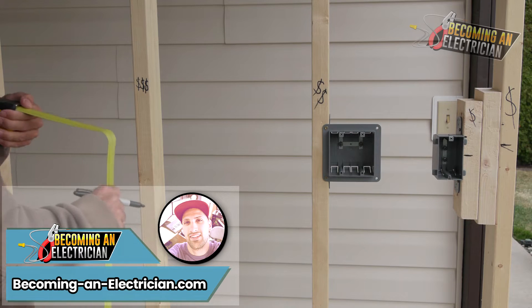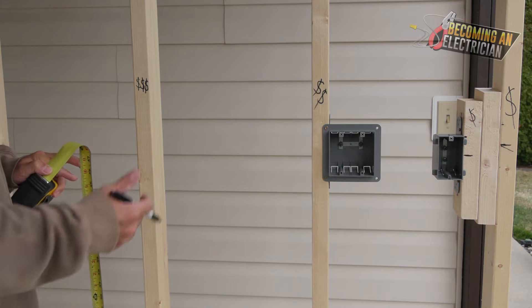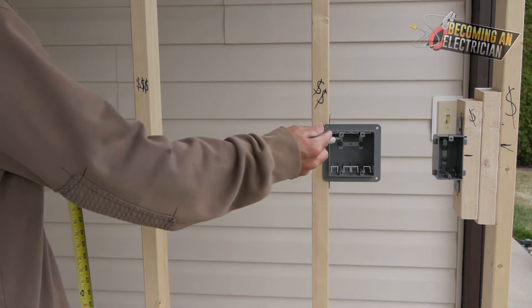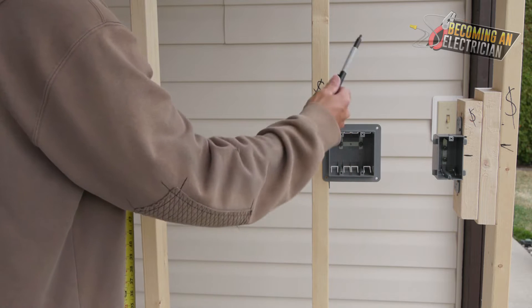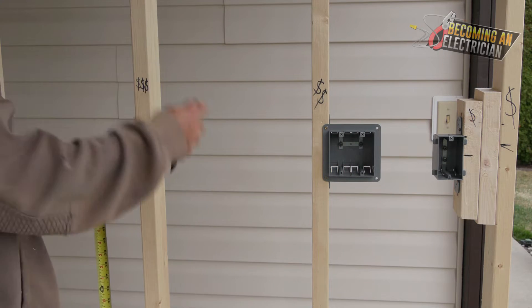Hey guys, Riley here from BecomingAnElectrician.com. Welcome back to the series — I'm roughing in as an electrician in a residential setting. We've already covered what a scab is, a single gang box, and a double gang box. Today we're just going to do a triple gang box.